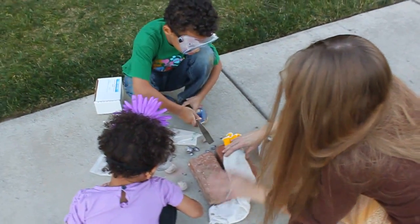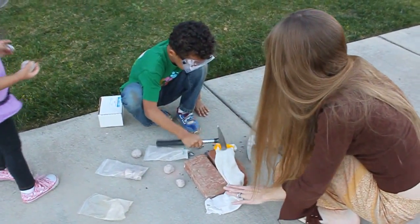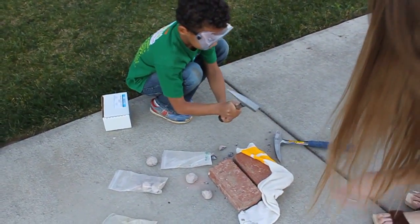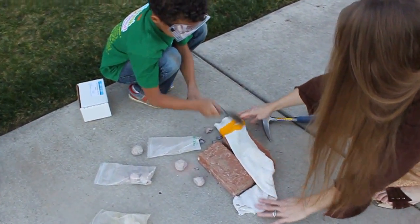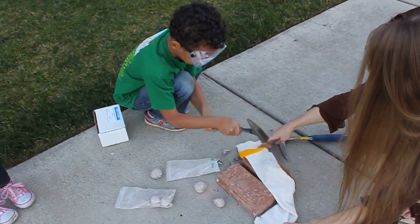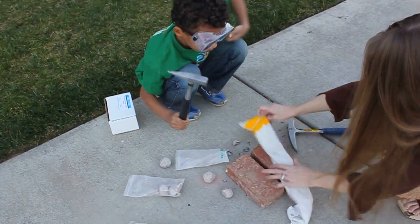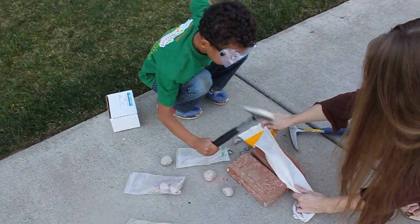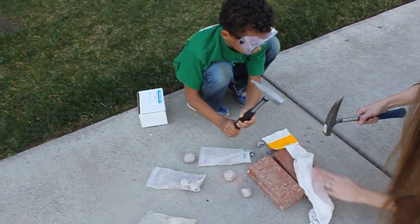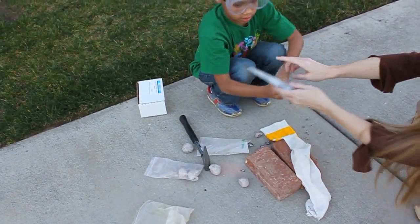I need a hammer. Soraya, you definitely want to stand back. Get it a little harder. It's not really cracking. You're doing pretty good. This one's the hardest one. Would you like to take a whack with my hammer? Just be a little careful on the pullback, because you want to make sure that this doesn't come back and get you. But I think you're okay.